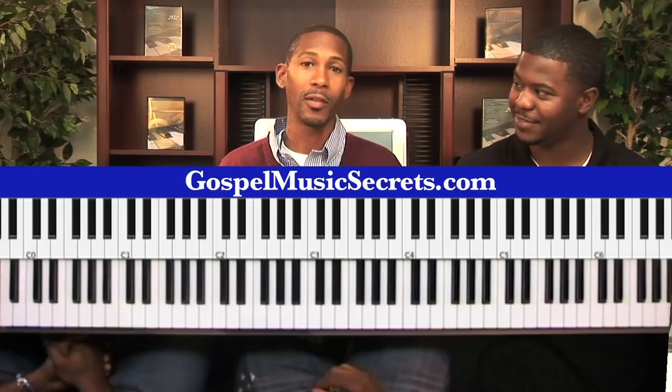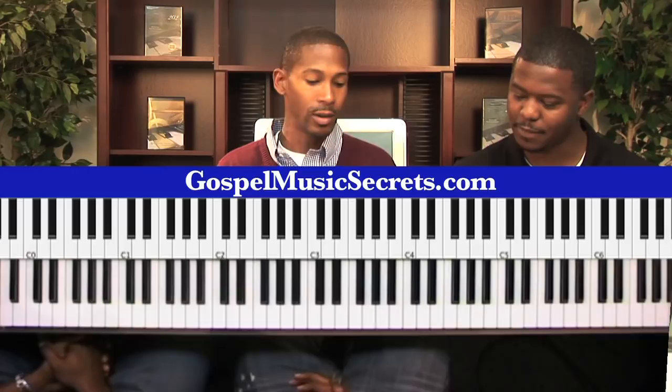First of all, what key is it in? We're playing this in the key of A — A major. This is in A, not A flat. I prefer it in A because it has a little bit more of a soulful feel to it.